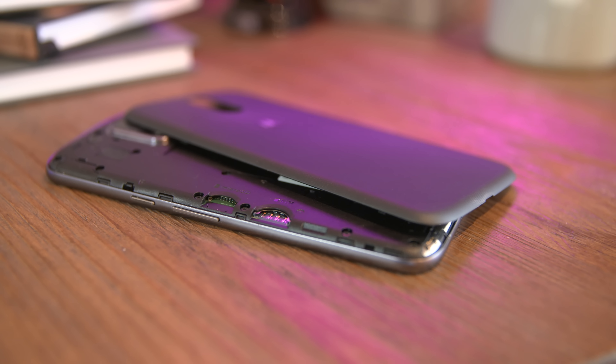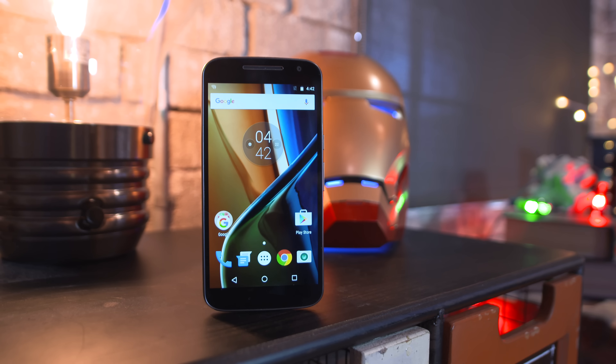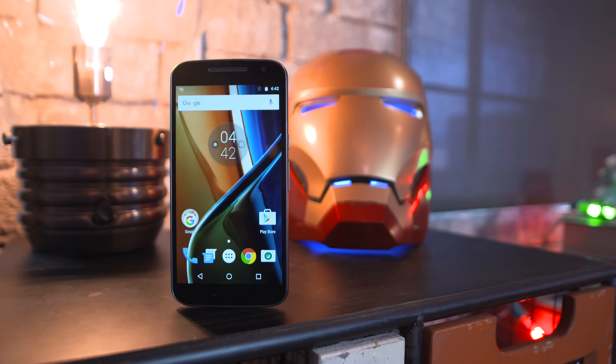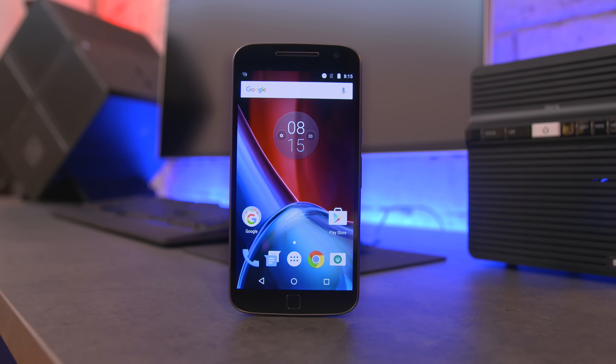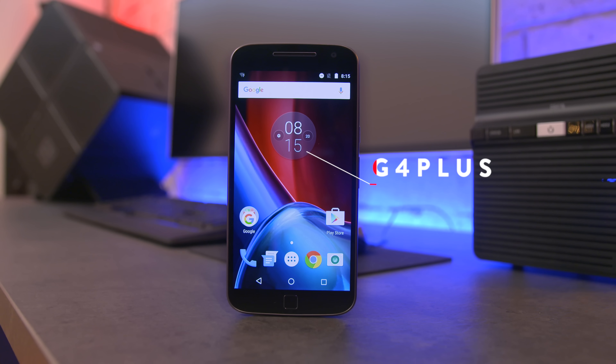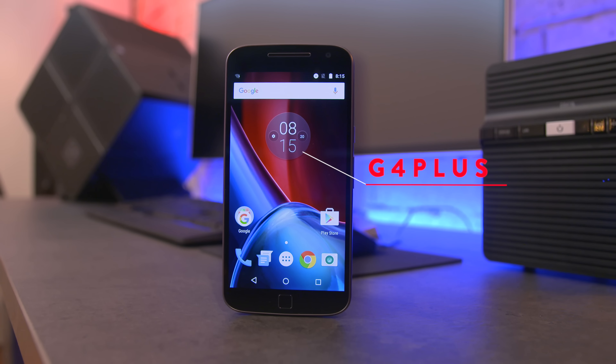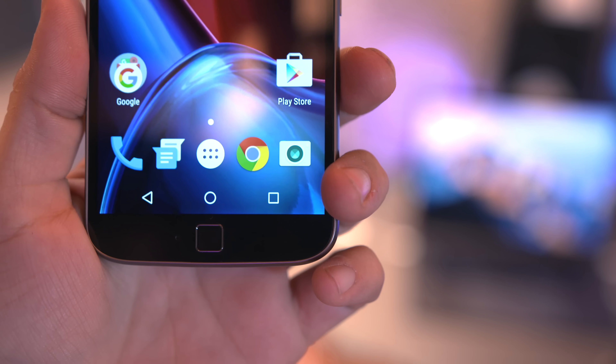Overall the G4 is not a bad phone, especially considering it has nano water repellent so it can handle splashes, and all of that can be had for just $179. If you want to step things up another $70 for the G4 Plus, you get a fingerprint scanner on the front, a 16 megapixel camera on the back, and a larger 3000 milliamp-hour battery.